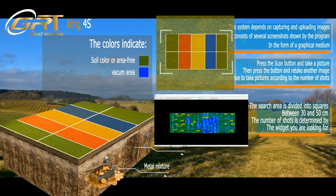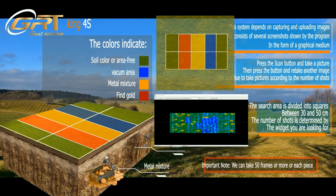The colors indicate: Green — soil color or area free. Orange — metal mixture. Red — fine gold. Important note: we can take 50 frames or more for each piece.